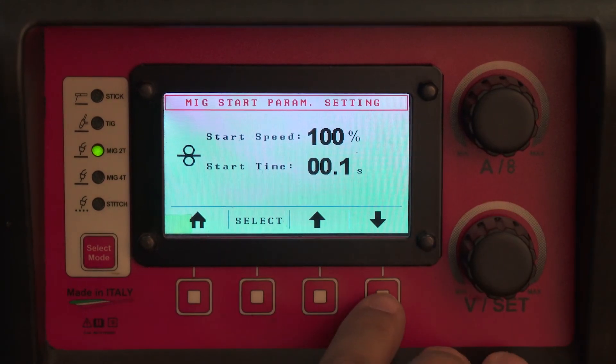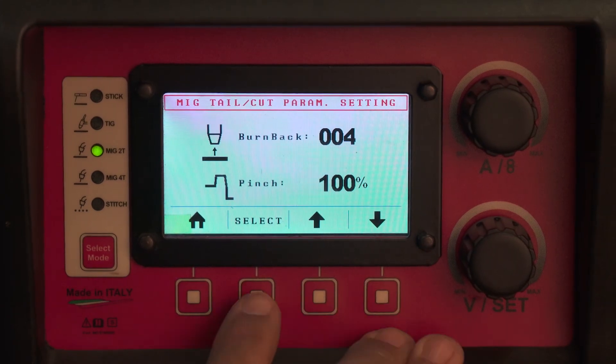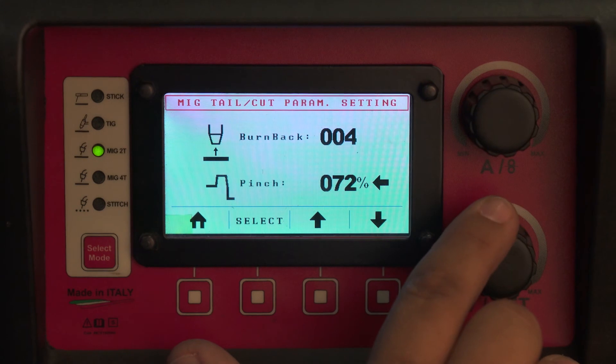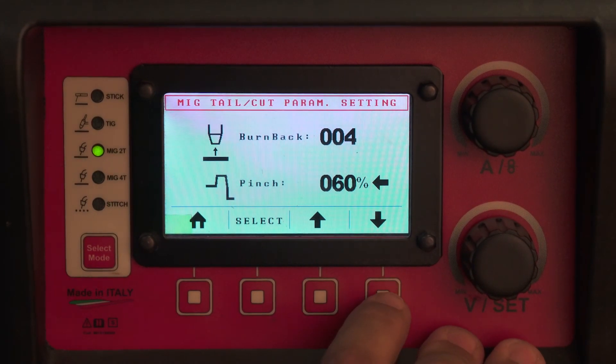For right now, I'm going to take hot start off. Your burn back controls the length of stick out after you're done welding. Your pinch takes the ball off the end. Since aluminum is a very soft wire — especially 4043 — you need to watch out not to set your pinch too high, because pinch over 70 will result in not just throwing a molten ball, but also throwing about half an inch of wire stick out into your weld puddle, and may cause a burn back.